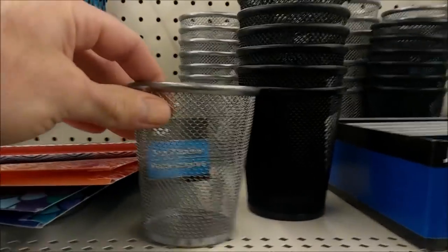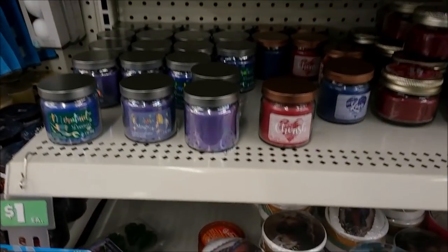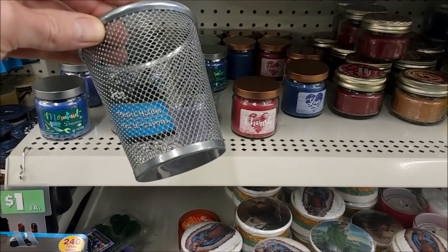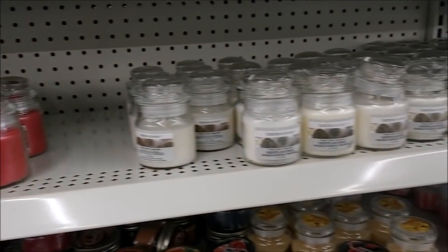Now I'm in Dollar Tree and I'm getting this pencil holder which is a dollar. I'm also going to get a couple of these candles right here because they fit in the bottom of the pencil holder very nicely. Actually I changed my mind — I think I'm going to get one of this kind, if they fit as well.